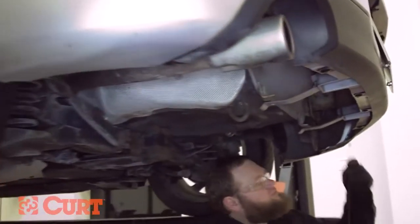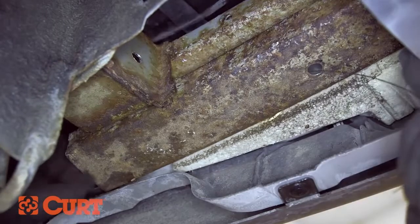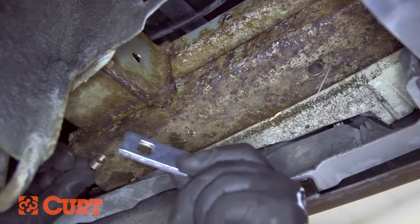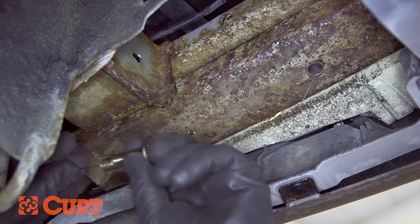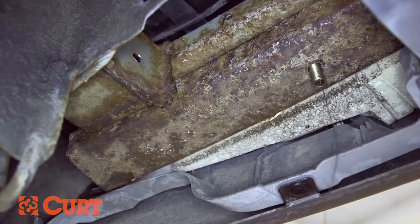Beginning on the passenger side, fish-wire the rearmost attachment point by inserting the coil end of the fish wire up through the rearmost enlarged access hole and out through the open end of the frame. Place the square hold spacer over the coiled end of the fish wire and place the spacer into the frame. Thread the carriage bolt into the coiled end of the fish wire and pull the carriage bolt into the frame, through the spacer, and out through the frame.